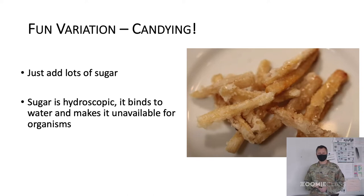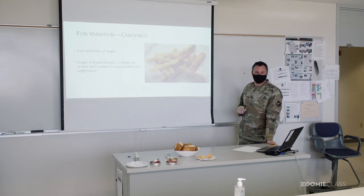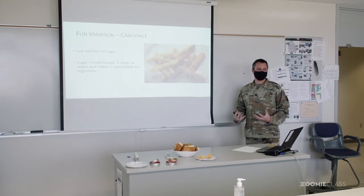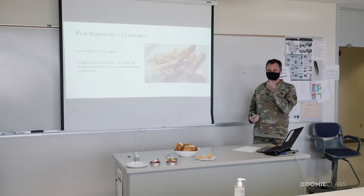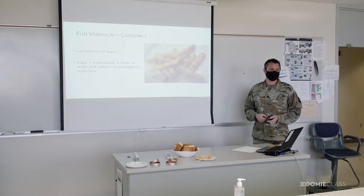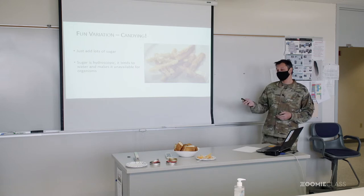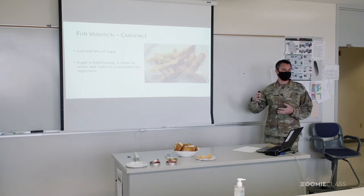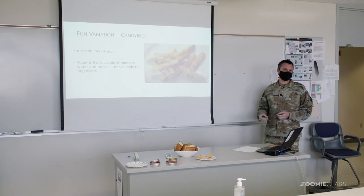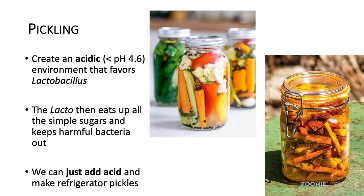Honey has an extremely low water content and lots and lots of sugar. They have found honey that is thousands of years old and it's still perfectly good — just buried in some vessel. That's why bees actually turn nectar into honey, because then it lasts them throughout the winter. They actually came up with this preservation before we did. So pickling is our next topic — you guys are kind of pros at the fermentation, or you should be, because you're coming up and presenting how it works to us.